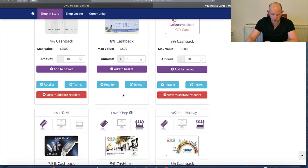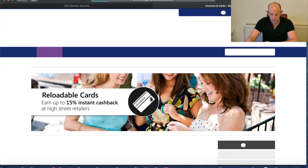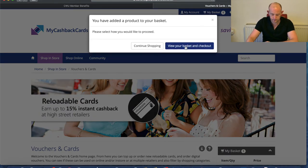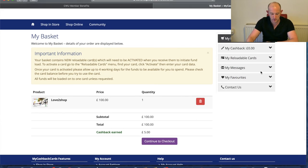It's very easy — you load up however much you want. Put in £100, add to cart, view your basket, and you've got £100 there with cashback earned of £5, which goes into your cashback account ready to re-spend on deals going forward. That's a good saving — especially if you're spending £100 a week on shopping and other things, you're going to really ramp up those savings.